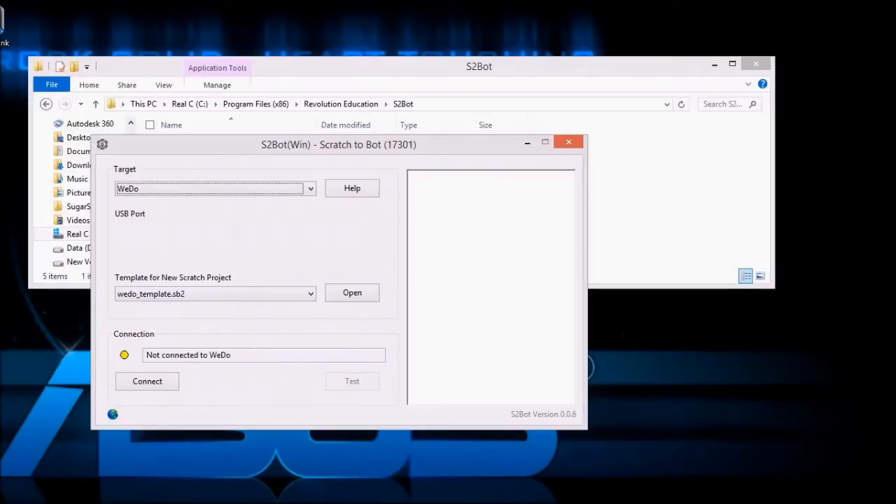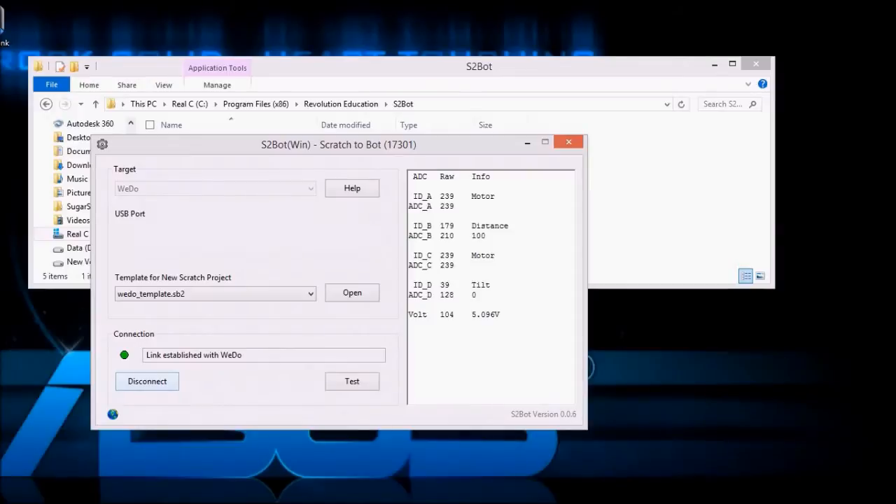Down here it says not connected to WeDo, so we simply connect. Here is the template for the new Scratch project — they default to the WeDo template SB2 which they find in their own directory. No need to worry. We connect and we see that under ID A,